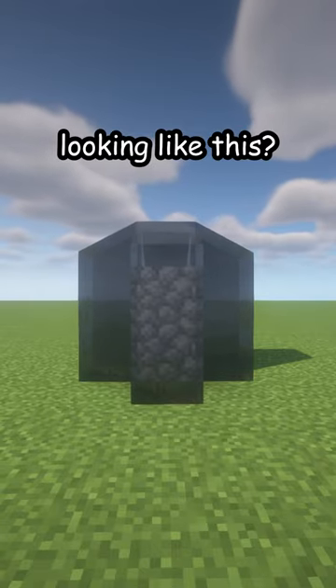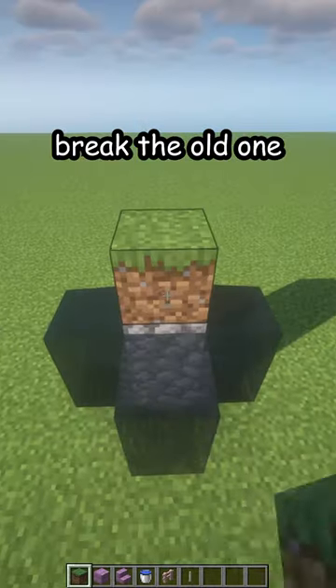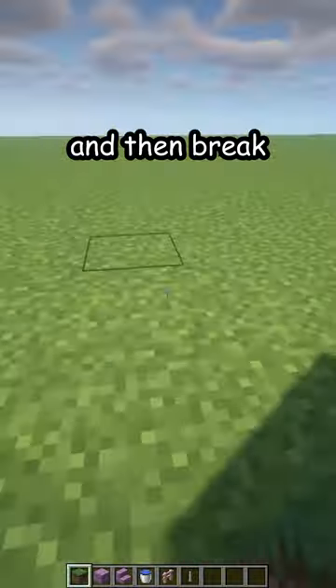Is your fountain looking like this? Let me fix that. First break the old one, or block the water and then break the old one.